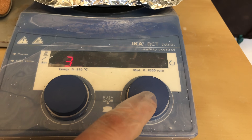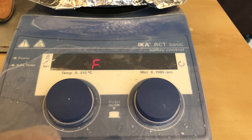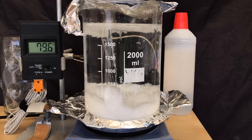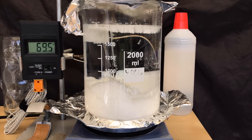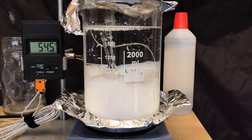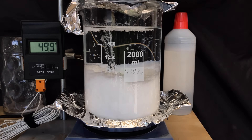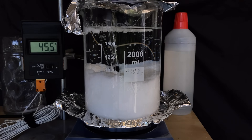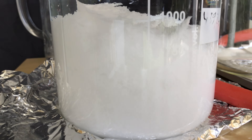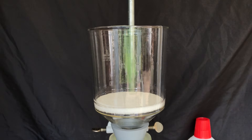The moment the solution was clear, heating and stirring were turned off and we only had to wait for crystals to form. This timelapse was filmed over the course of about 4 hours. The crystal mass didn't increase but because the crystals are bigger there's more water between them, so it looks like we got more potassium bromate than we started with. Once the solution reached about 25 degrees Celsius most of the potassium bromate had crystallized out.